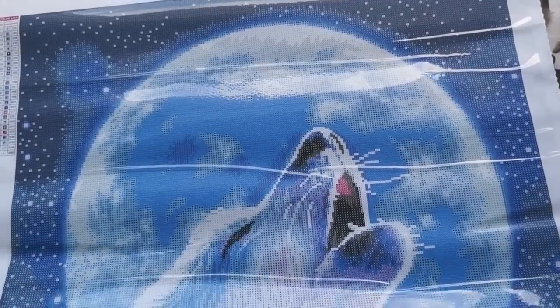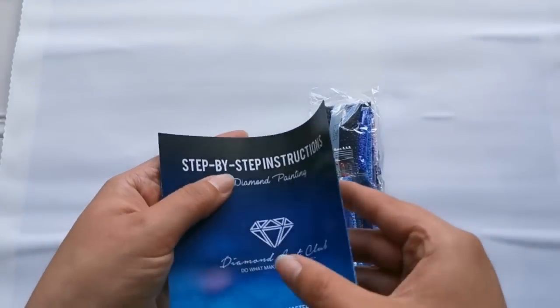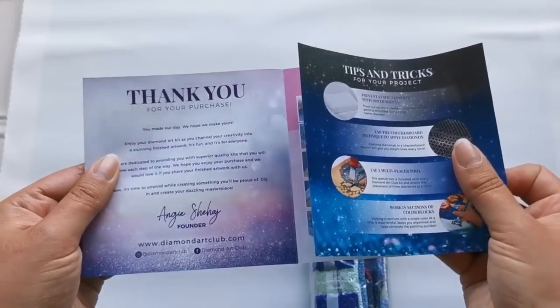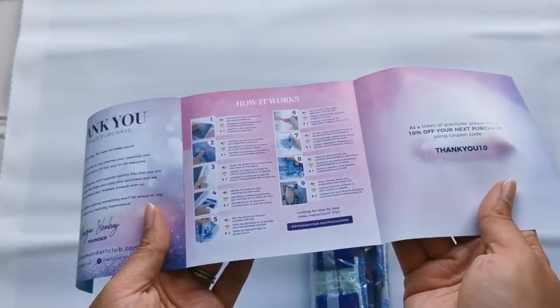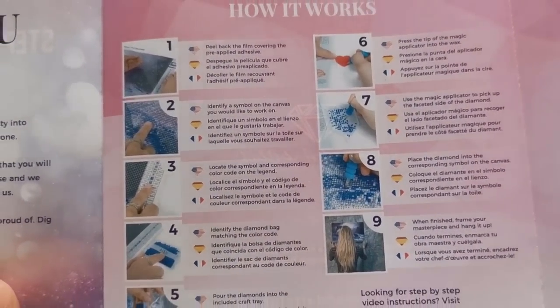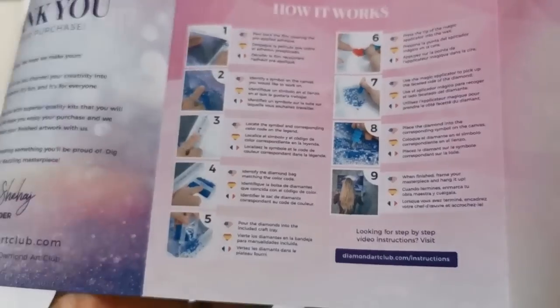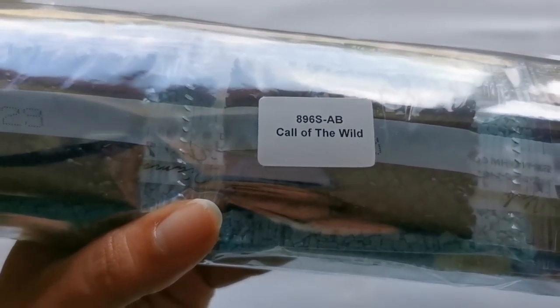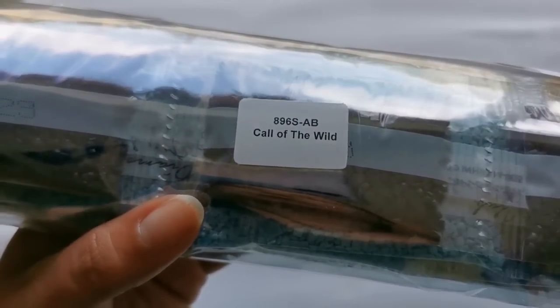Let's look at these diamonds — I'm super excited to get into the drills. I forgot to mention there is an instruction booklet in there, so if you're giving this away as a gift or you're brand new to diamond painting it shows you exactly how to do it. There are different languages as well and video instructions too. Let's get in there and have a look — see if it's got the name of the painting on it and the model number.